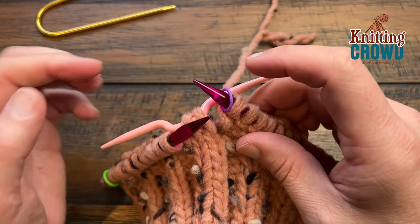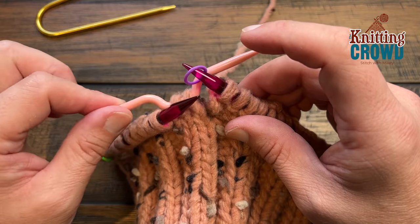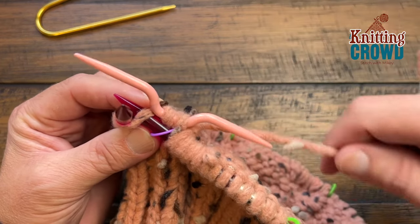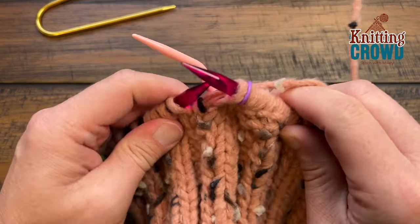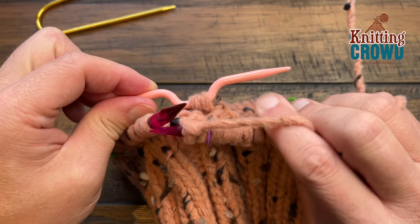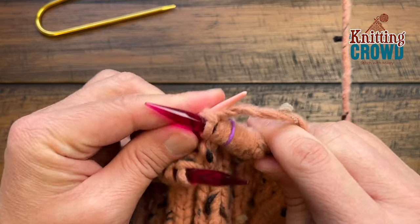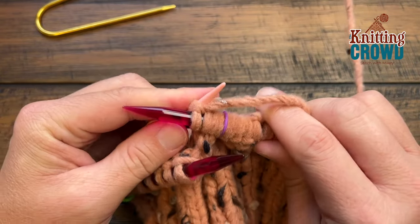To begin the cable, remove the first two stitches straight onto the cable needle using the hook and pull them off. Because this is a back cross, leave the cable needle in the back. Then knit the next two stitches from the main needle. The yarn has to come up between the needles — come between and knit: 1 and 2. Slide those off. Now take the remaining stitches on the cable needle — keeping them in order — and knit those next two. This changes the order of the stitches and that creates the cable. That was the C4 Back.